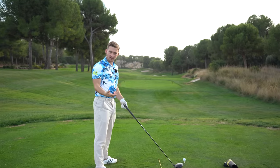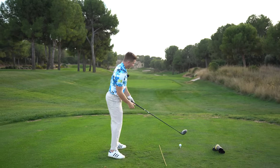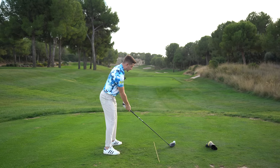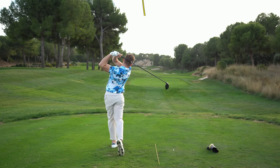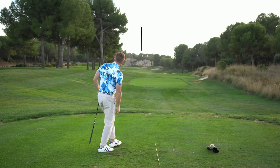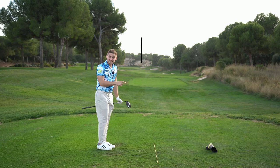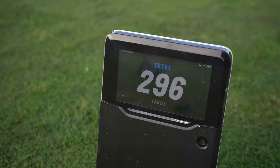Putting it all together now — ball position, turn, left leg extension. These are all simple little tweaks and they make a huge difference. That was absolutely launched — it's fading back to the middle of that fairway, and this is a tight fairway to hit. It was longer: 296 yards. Thanks so much for watching. Don't forget, this is your only place to get free simple golf tips five times a week.